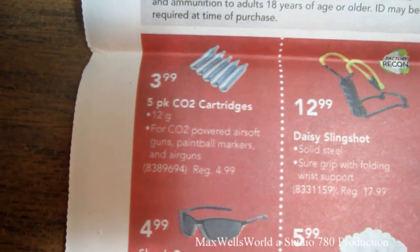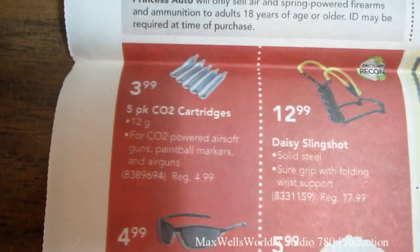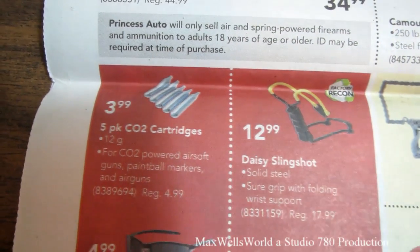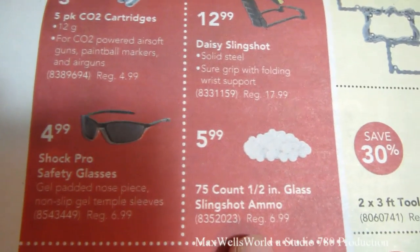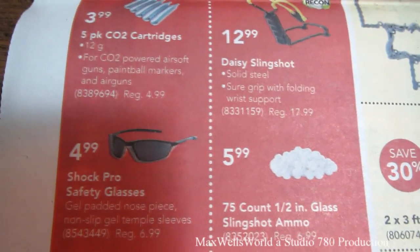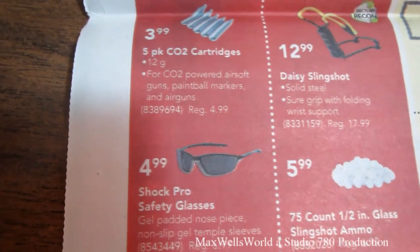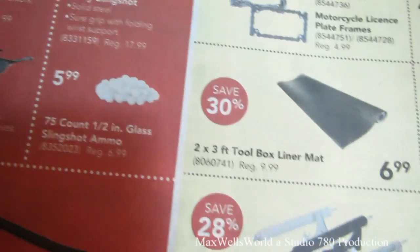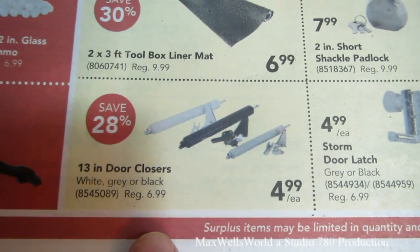There are CO2 cartridges — $3.99 for a 5-pack of 12-gram CO2. A Daisy brand slingshot for $12.99 — what childhood wasn't complete without one of those, I remember having one as a kid. There's also 75-count half-inch glass slingshot ammo for $5.99, and Shock Pro safety glasses to keep stuff out of your eyes.